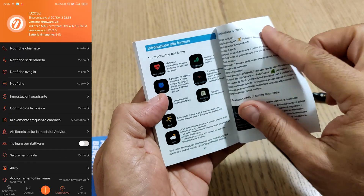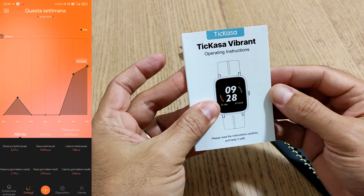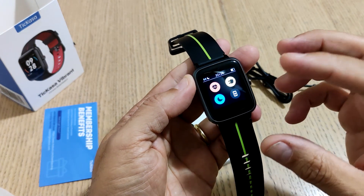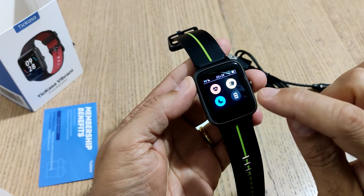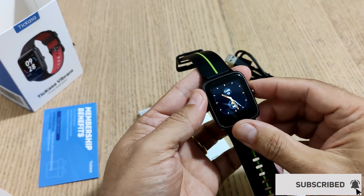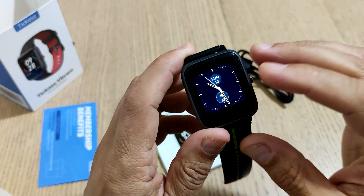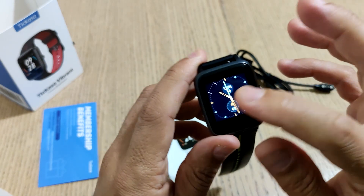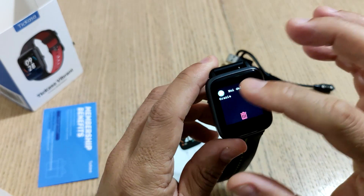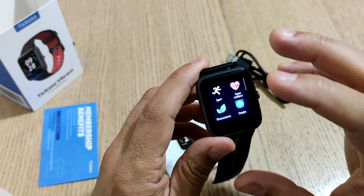Il Bluetooth è la versione 4.2, quindi purtroppo non c'è la versione 5, ma le prestazioni e il consumo della batteria non sono elevati. Un dispositivo interessante soprattutto per l'utilizzo del GPS, che è sicuramente un buon add-on. Potete avere la modalità di attivazione alla rotazione del polso. Il display purtroppo non si può regolare per quanto riguarda il tempo di on. Le notifiche ci sono ma non è possibile interagire, solo allargarle o cancellarle.